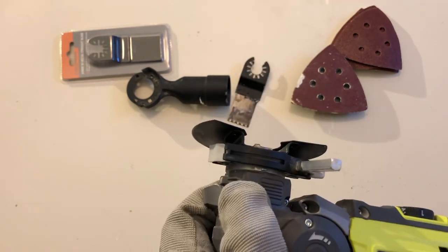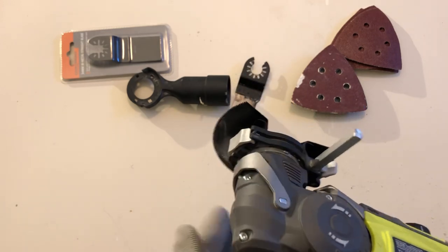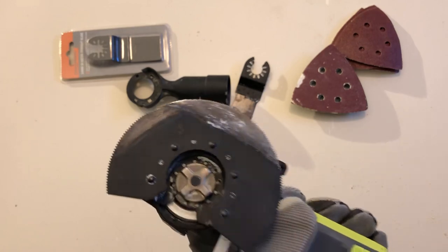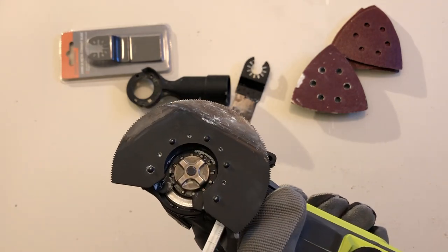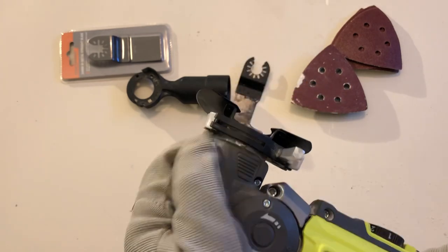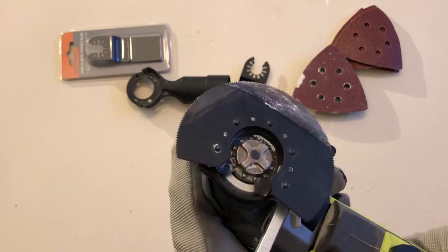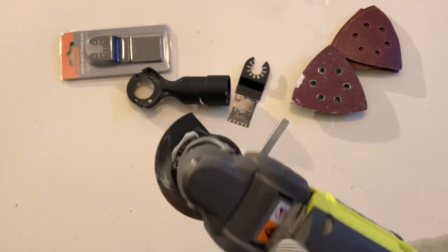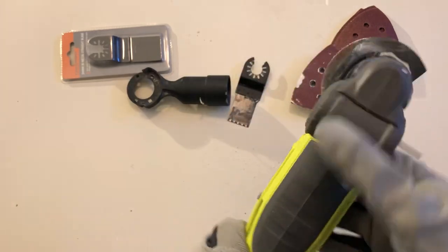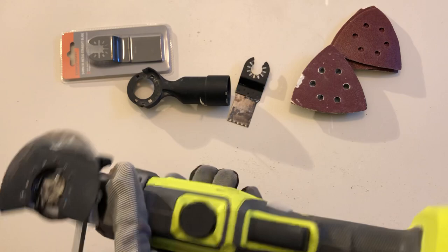There's a little magnet behind it to keep it in place, and past 45 degrees it's pretty much locked in. The other thing the Zito didn't have was keyless blade change — with the Zito you had to use an Allen key every time you wanted to change a blade, which is a real pain when you're going around something and want to change the angle quickly.